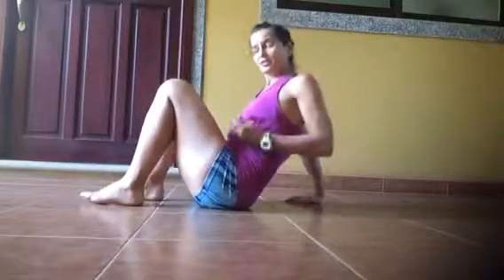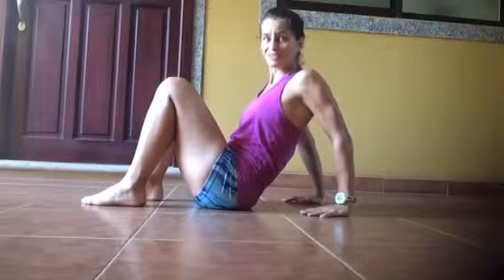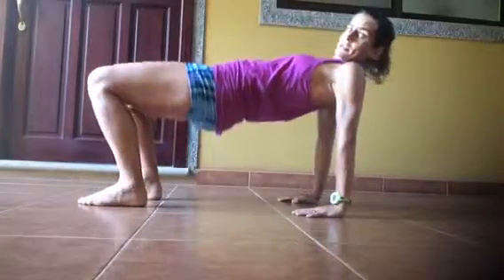It's diastasis recti safe. So you're going to come up to here, and again, if you have shoulder issues or anything hurts, don't do it — always skip it or find an alternative. Just reach out to me and let me know.